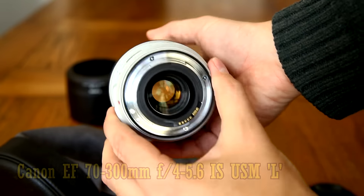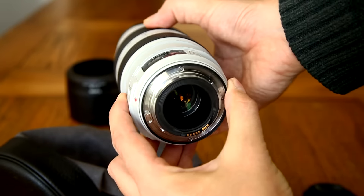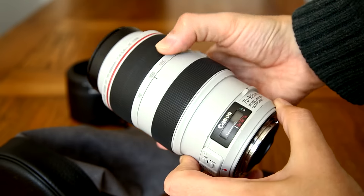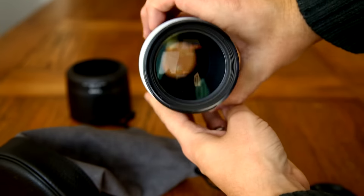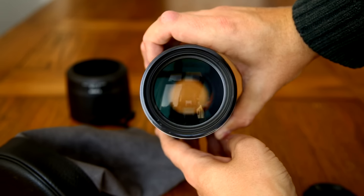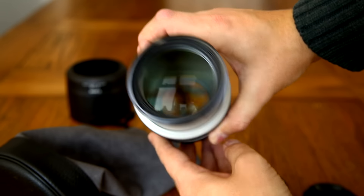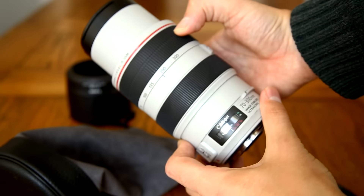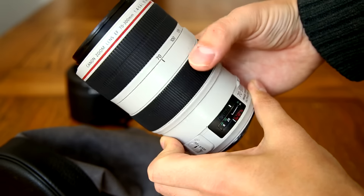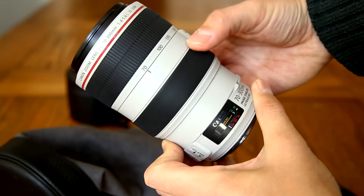Back when this lens was announced, a lot of people had big hopes that this would be a nice, affordable L lens that lots of people would be able to get their hands on, considering its rather standard maximum aperture of f4-5.6, not really very bright. But sadly, that wasn't to be, and the lens is priced at a premium of over £1,000 or $1,300.